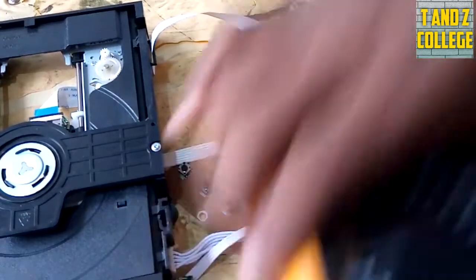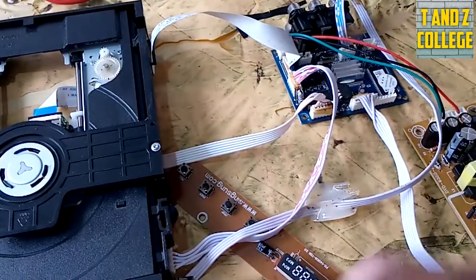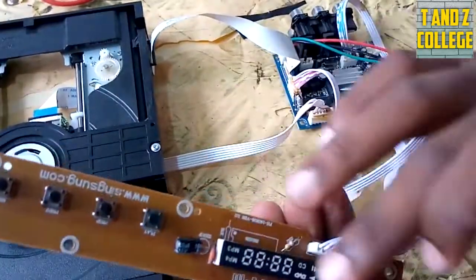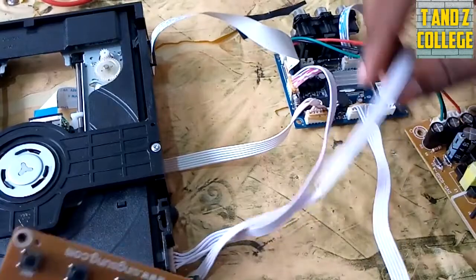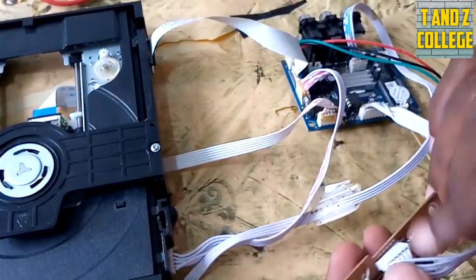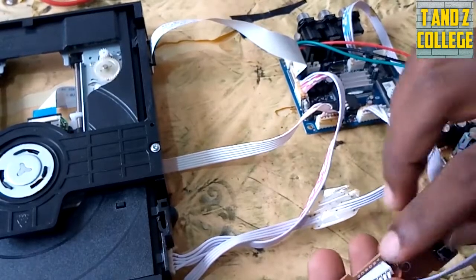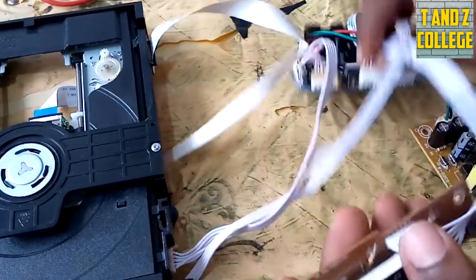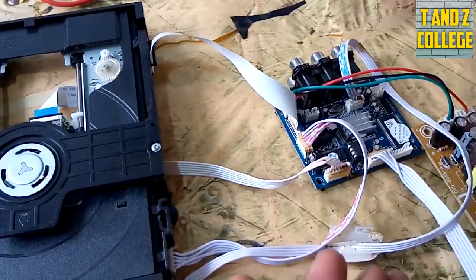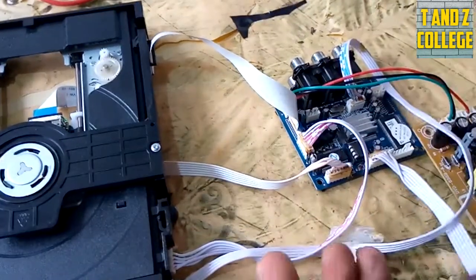Kinachofuata tunakwenda kujadili kisianachano na display. Hii display inaweza isiwake hapa kwa sababu - tatizo la kwanza ambalo linaweza kuwa ni hizi wire. Hizi wire zikiwekwa zina mfumo - ambaye ukisoma hapo kuna maelezo, na huku nyuma kuna maelezo. Ikiwa hii wire umechomoa kwenye deki nyingine au sensor hii umechomeka kutoka kwenye deki nyingine bila kufuatisha zile wire.